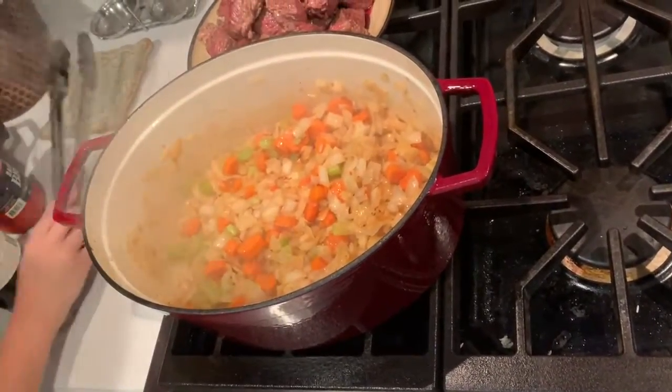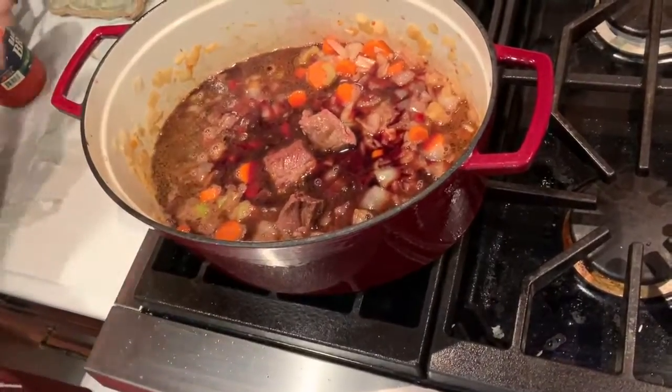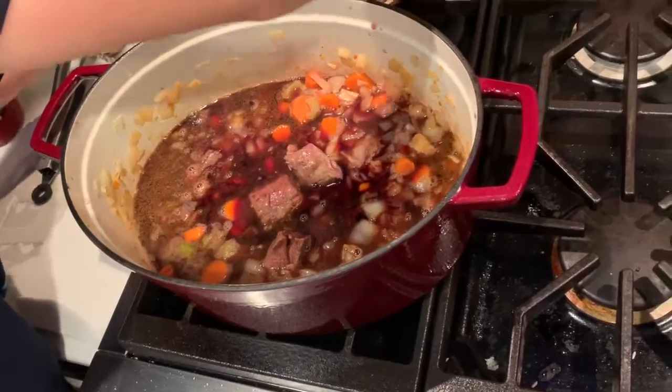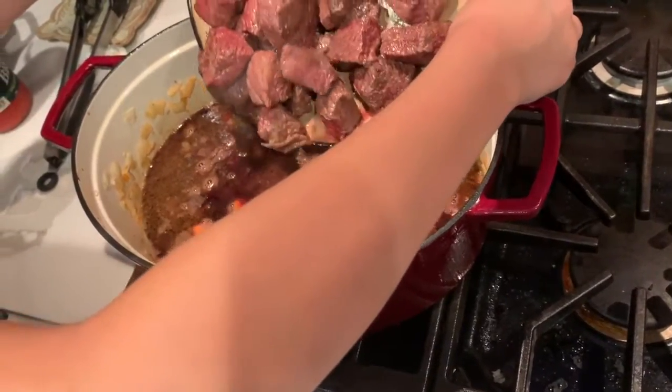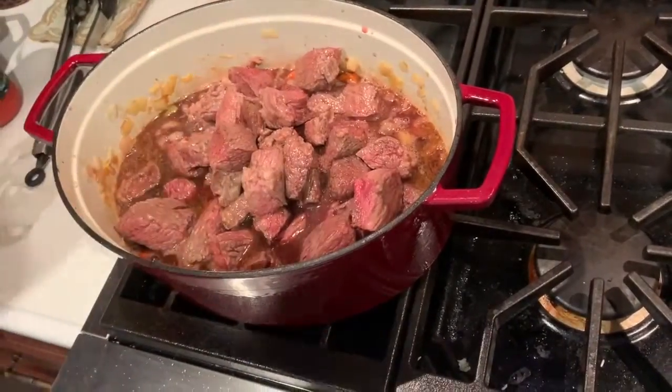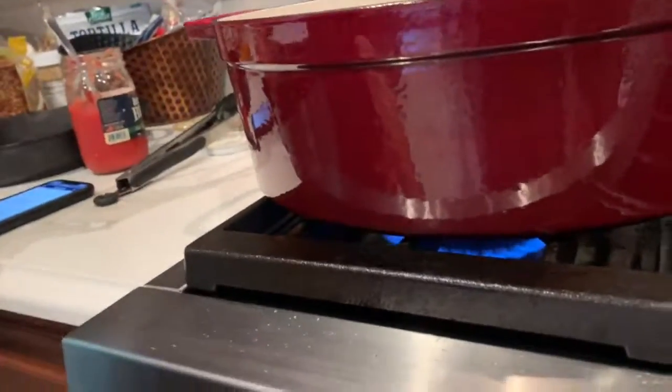After the two minutes is up, stir in an entire bottle of red wine, as well as all of your short ribs with the accumulated juices. Then set it over high heat and bring to a boil. Once it is boiling, put it down to medium heat and simmer for about 25 minutes or until the wine has reduced by half.